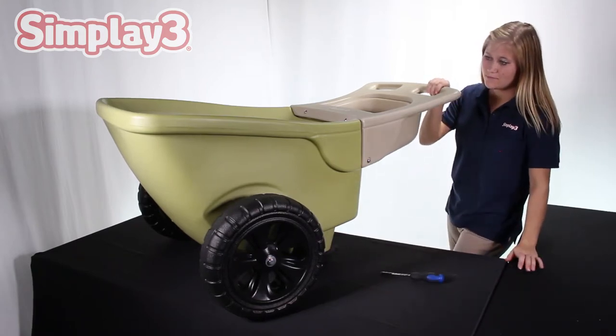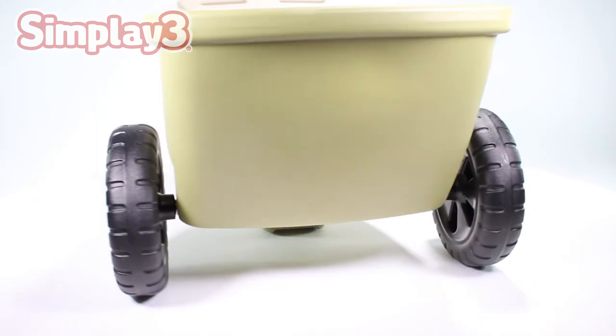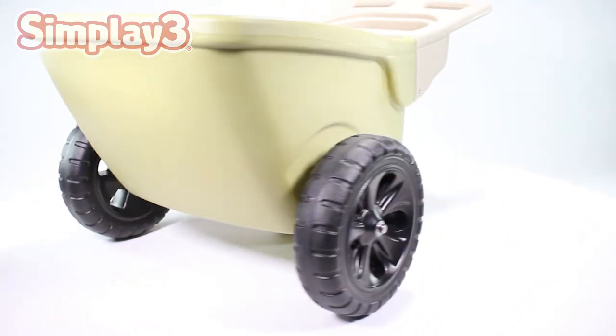You have now completed all necessary steps to assemble your SimPlay 3 Easy Haul Wheelbarrow.